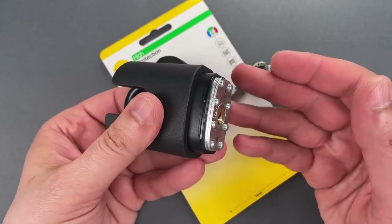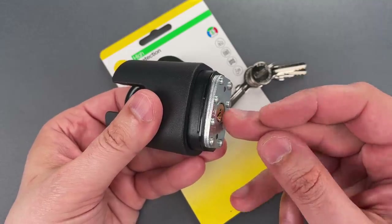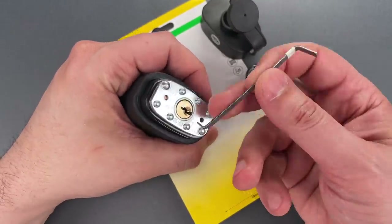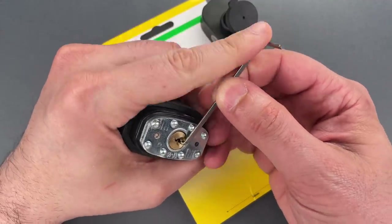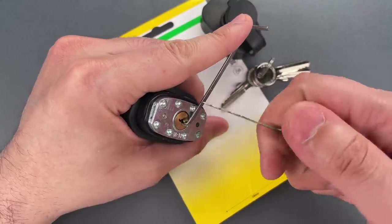And unfortunately that similarity extends to the lack of security pins. Let me show you just how easy this is to open. I'm going to use this wiper insert in the bottom of the keyway as a turning tool, and one of the wave rakes on my covert companion.